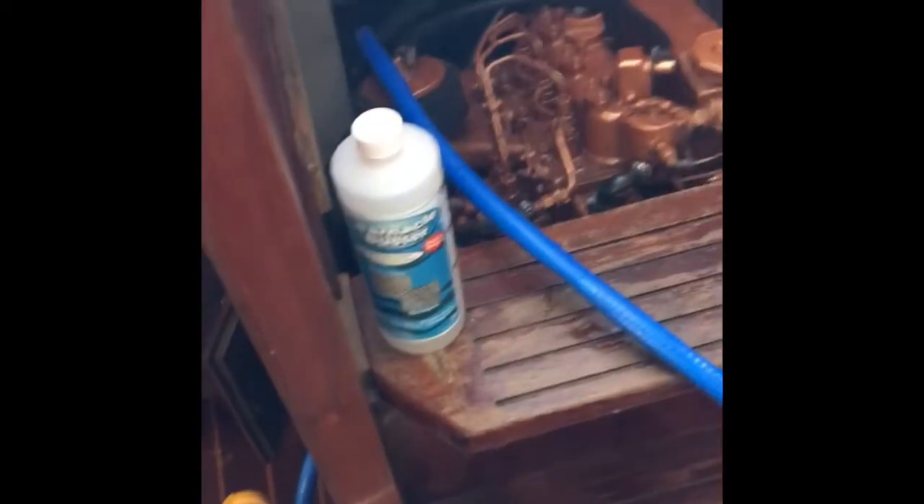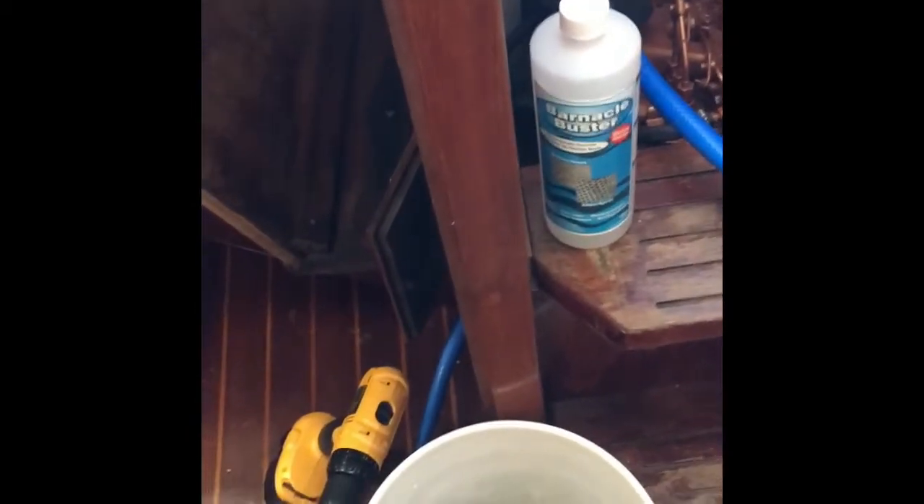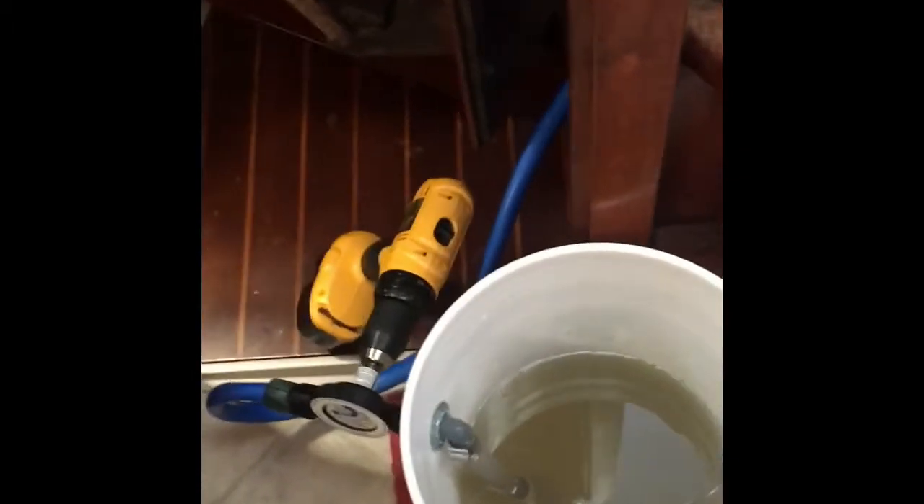I've done this before where I've taken the heat exchanger out of the boat and done it at home in my shop. I've never done it in the boat, but it's actually a fairly easy process. You just take off the water line coming into the heat exchanger from the raw water pump, and then you remove the water line going out of the heat exchanger to the exhaust system.